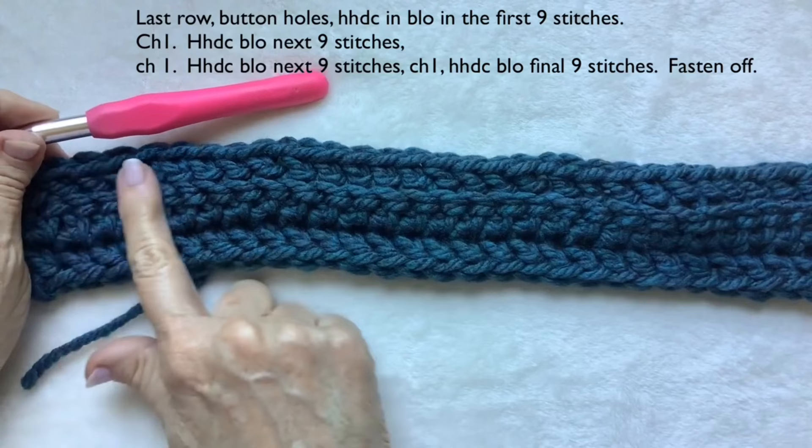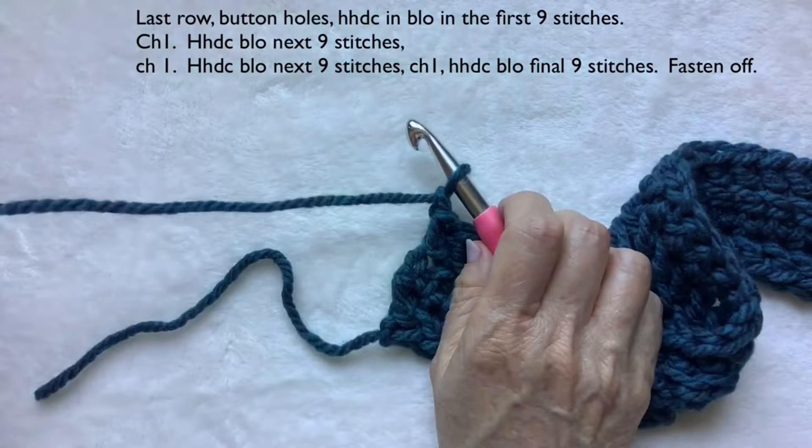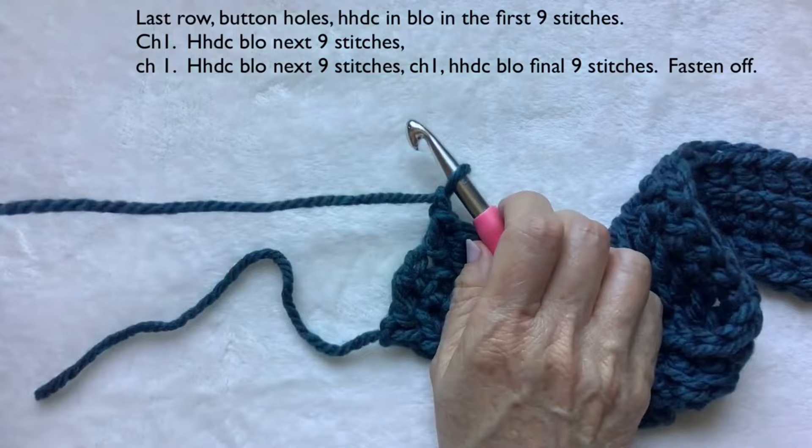That would be your last row. If you want, you can come back with a row of single crochet, but I don't find that it's necessary. At this point you can cut your yarn and pull it through to fasten off.